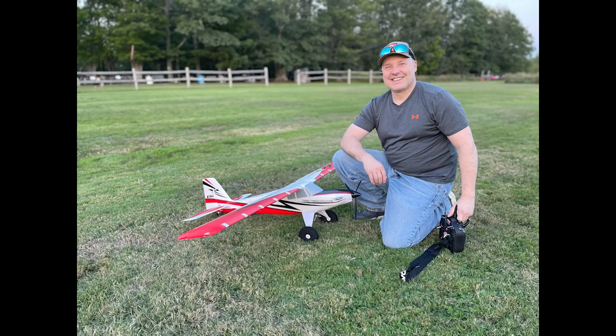Hey look, there I am — my handsome mug and my airplane, which is still intact by the way. We're still logging a lot of flights and having a good time. A couple of points I want to mention as we wrap up the video.